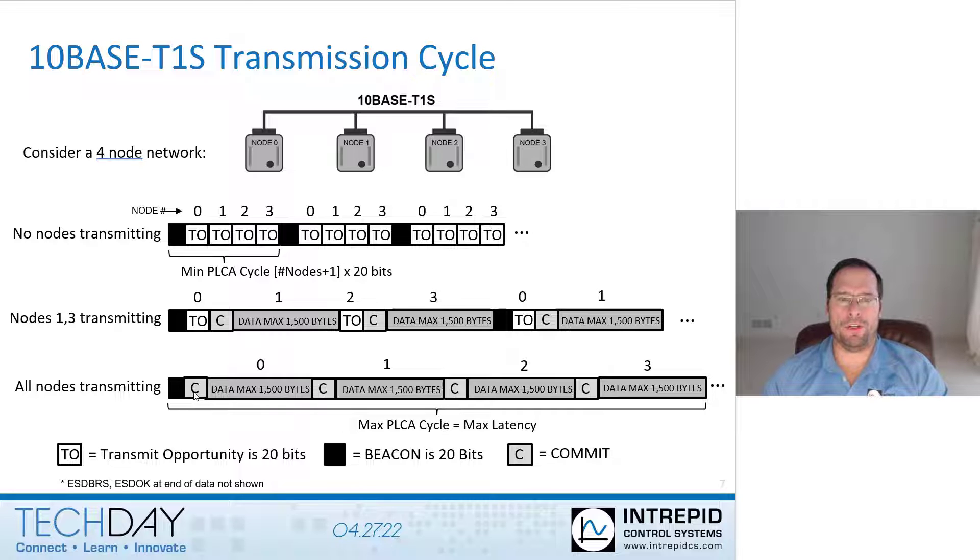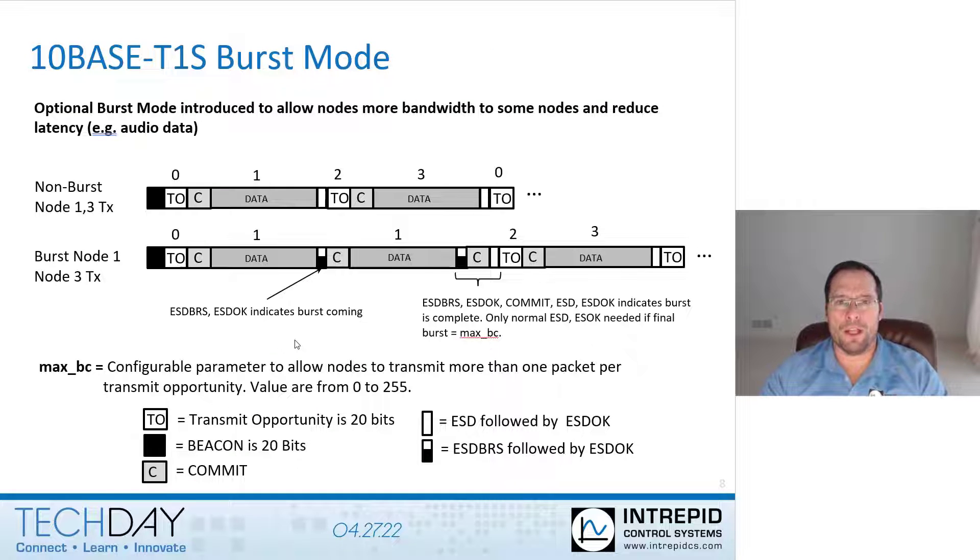10Base T1S allows the option for specific nodes to have more than one frame sent in their transmit opportunity window — this is called burst mode. This allows for the asymmetric nature of most networks, where some nodes produce a lot of data while other nodes are more consumers of the data.